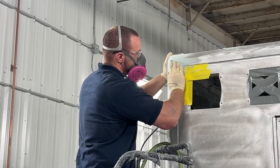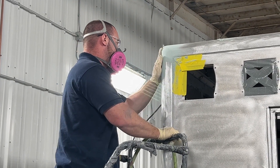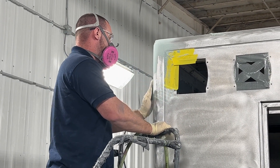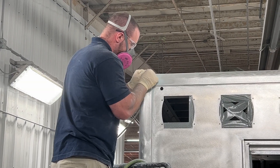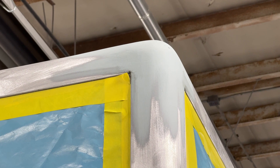Then progressively finer sandpaper is used until the desired shape and smoothness are achieved. This mixture will harden to become just as durable as the rest of the aluminum body.